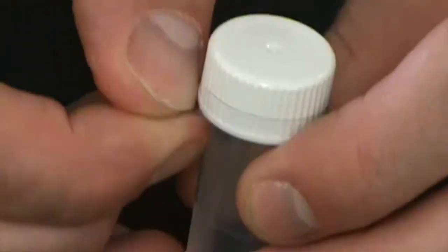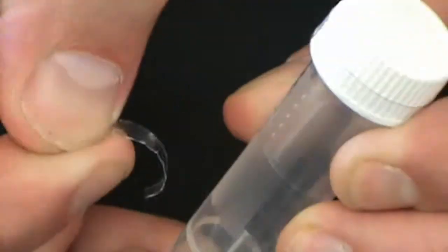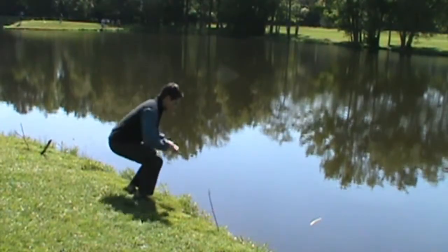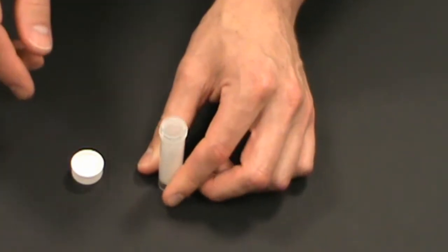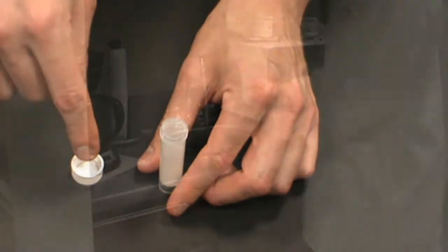Go ahead and remove the plastic seal from the lid. Before you remove the lid from your vial, go ahead and move to wherever it is that you plan to collect your sample. As a side note, when you do remove the lid from the vial, be sure not to touch the mouth of the vial or the inside of the lid. Now go ahead and remove the lid.